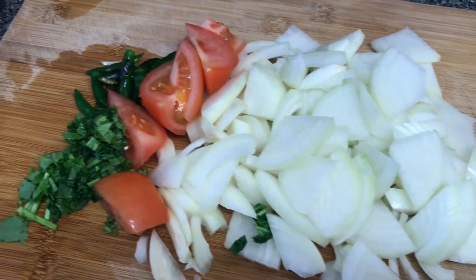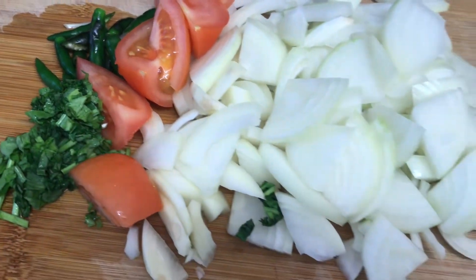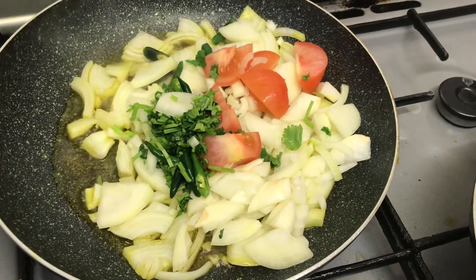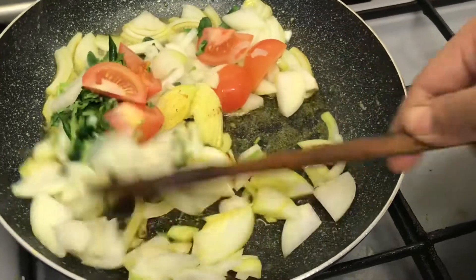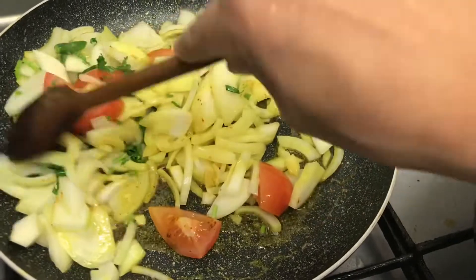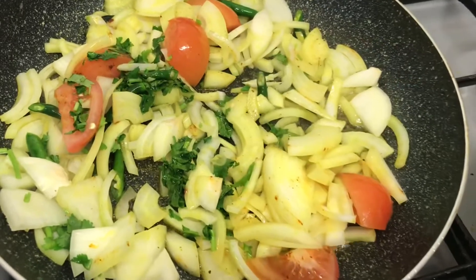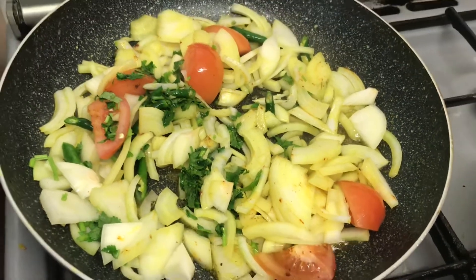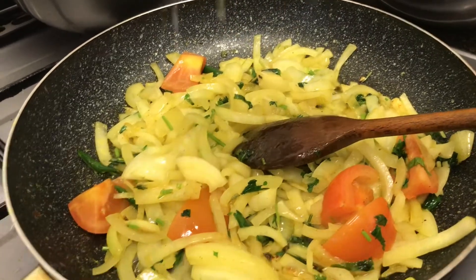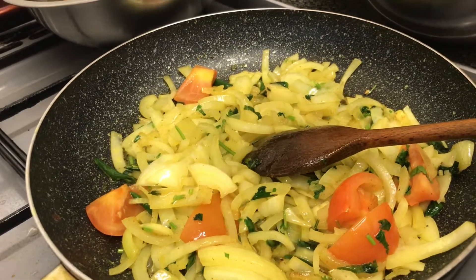Here I've roughly chopped up a couple of onions, one large tomato, some coriander leaves and some green chillies, which I'm going to sauté with a bit of salt and then mix in with the meat. Add some lemon juice on top of the onions as you sauté for that added flavour and taste.